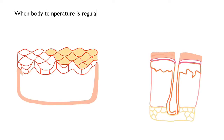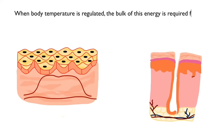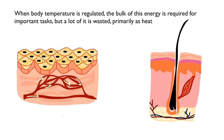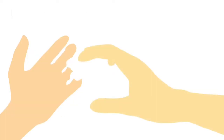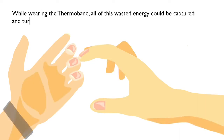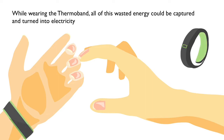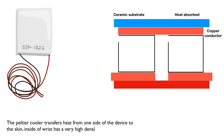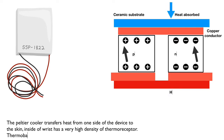When body temperature is regulated, the bulk of this energy is required for important tasks, but a lot of it is wasted, primarily as heat. While wearing the Thermoband, all of this wasted energy could be captured and turned into electricity. The battery cooler transfers heat from one side of the device to the skin. The inside of the wrist has a very high density of thermoreceptors. Thermoband needs to cover only a small area to make an impact.